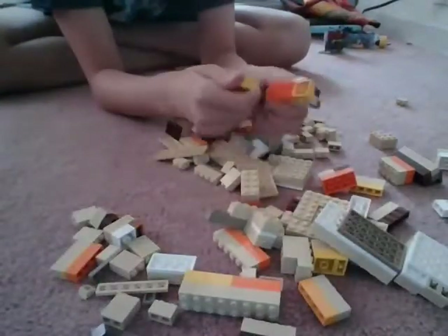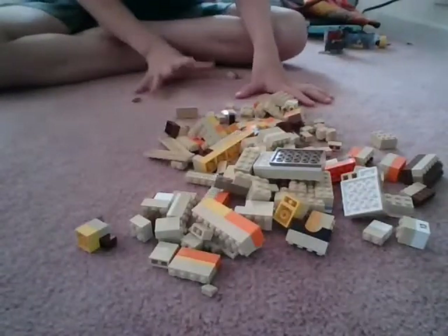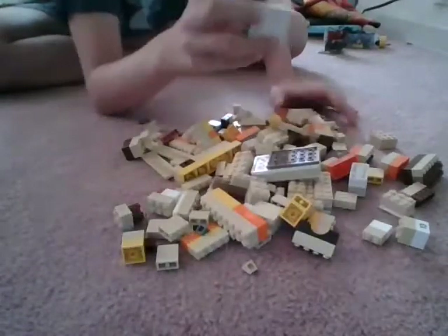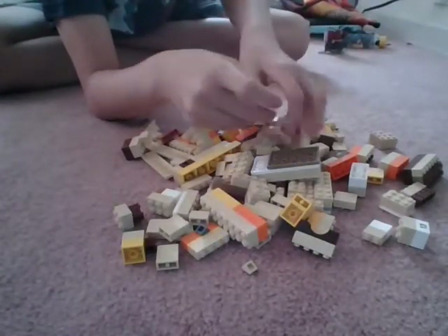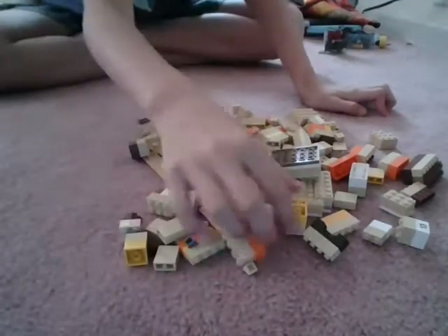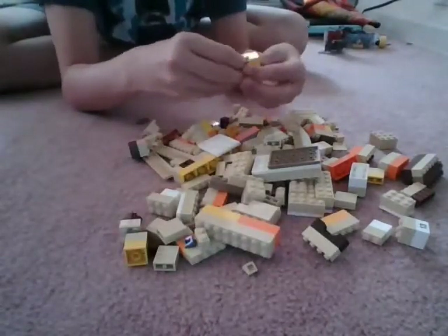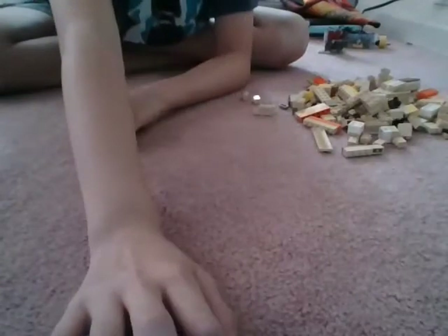These are the Lego pieces that I use. I don't use Bricklink because it's confusing for me. I might use Amazon to get my bricks, but I'm not getting my bricks from the Lego Shop at Home — it's too expensive. That's why I'm using Amazon and getting bricks and plates.